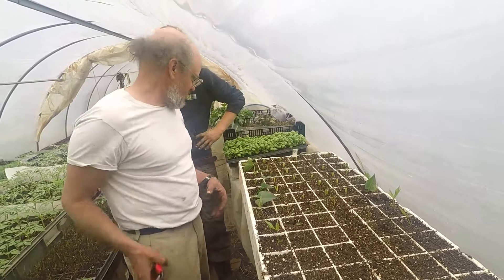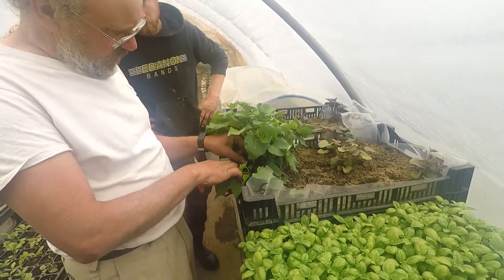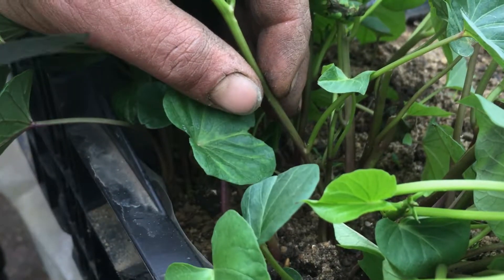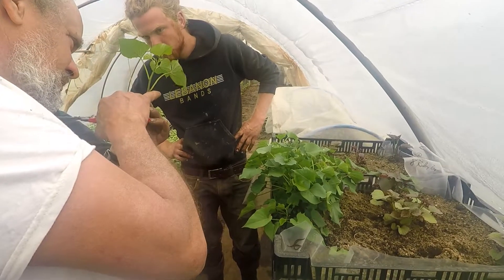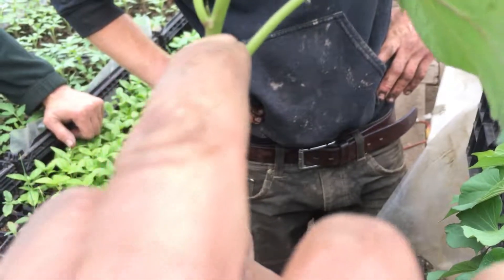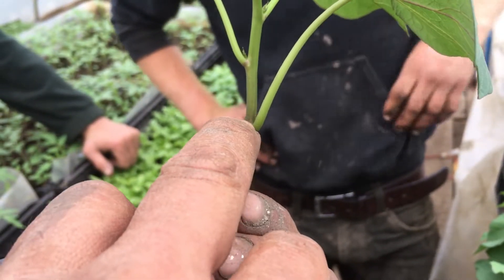It's called single node propagation of sweet potatoes. I'm cutting all the way down to where I see the first nice looking leaf, then I cut about a quarter inch above there. This is called the leaf axle — wherever there's a leaf coming off the stem. See there's a bud growing out there? In the leaf axle there's a bud, and that'll become a vine. Just like a tomato plant, that would be the sucker.